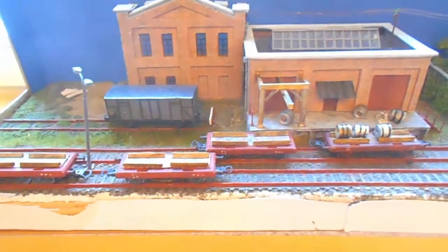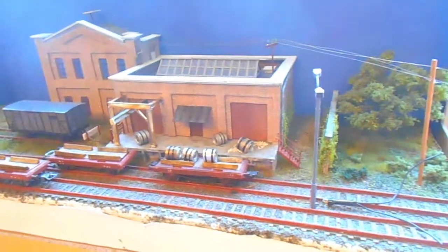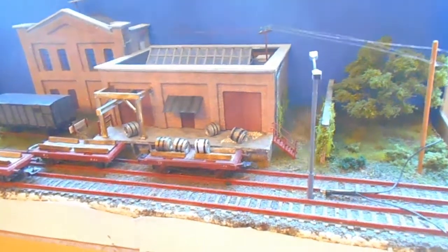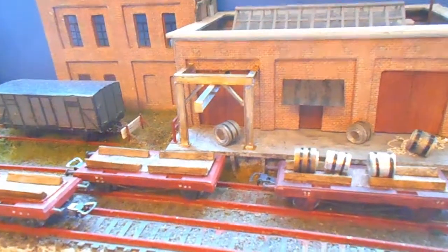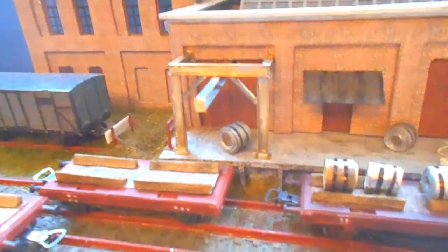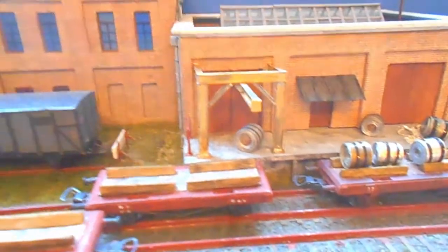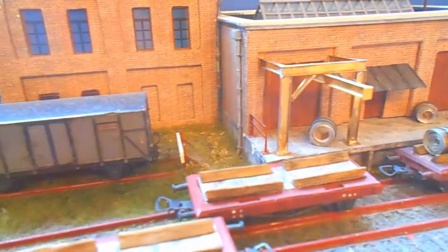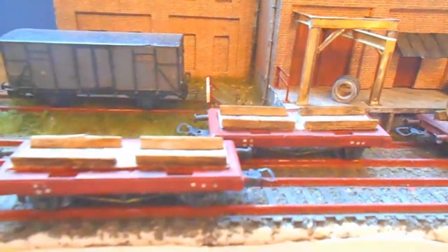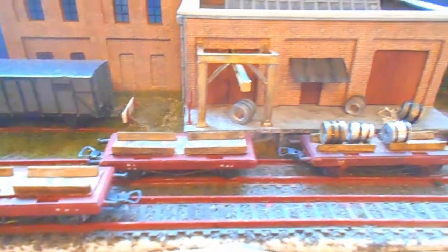I'm making good progress on the rolling mill. I've added the basics of an overhead crane. You can see the video on how I made the brass eye beams for that crane and how I made the crane itself below this. I still have to add the winch mechanism and chain — that will be made from jewelry chain, about 32 links per inch.